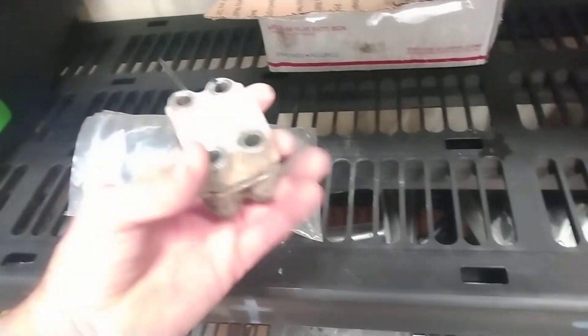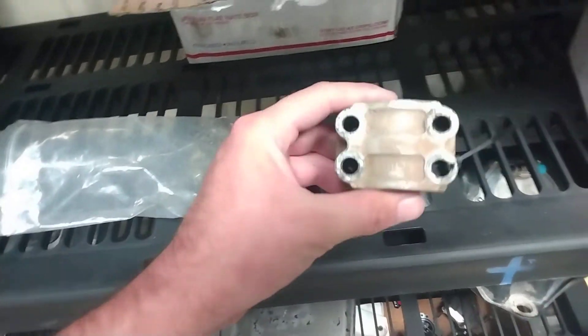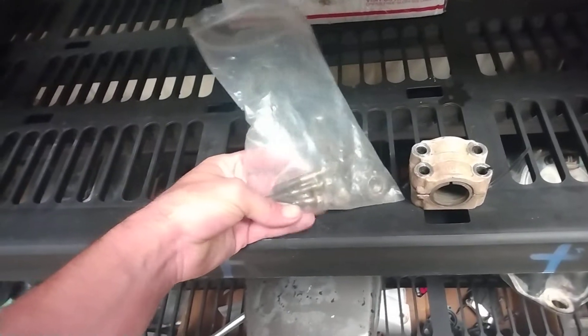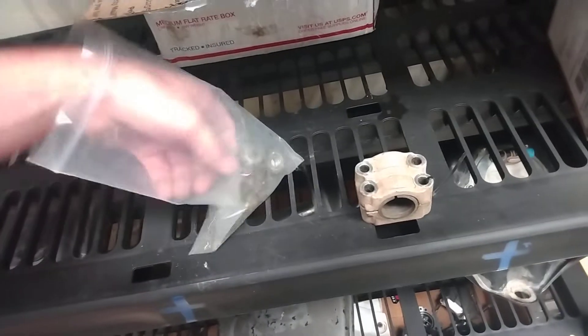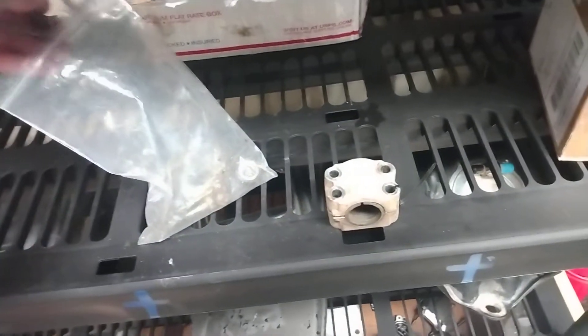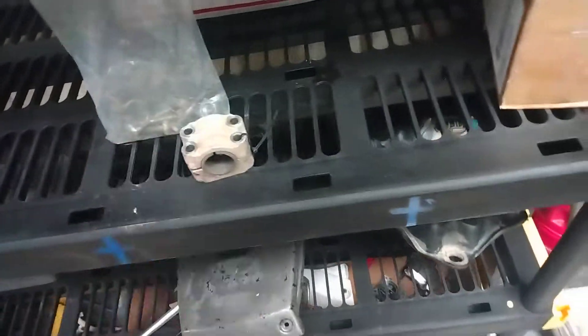I also bought one of these and I'm going to vapor blast it to make it look brand new. It came with all the bolts, all the OEM bolts, and also the brake line holder, for 30 bucks. Going to throw this on there pretty soon after I clean it up.